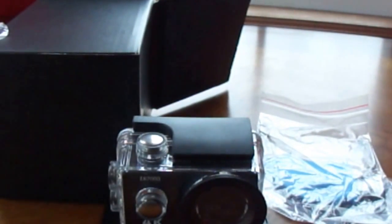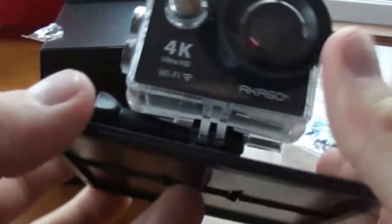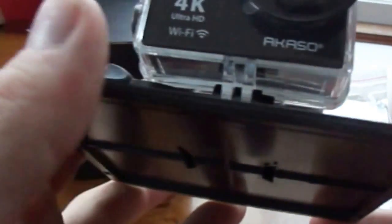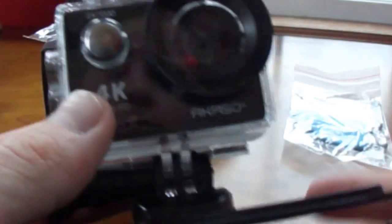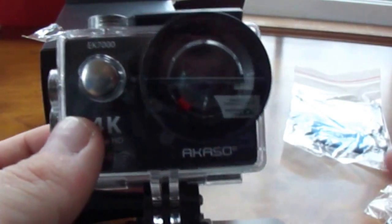What I also got with this, because I wanted to use it for other usage, is this whole goodie bag of other stuff. I'm not going to open all this up because there's a lot in here — like another 20-something parts. A lot of it's for swimming underwater, some of it's a body mount you can wear to attach this camera to, one's for your head, and there are attachments for bikes, cars, and all that good stuff.